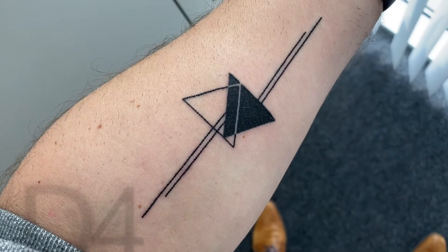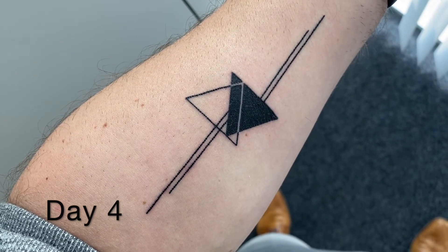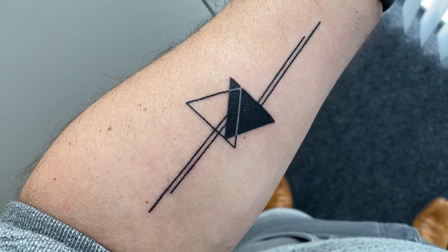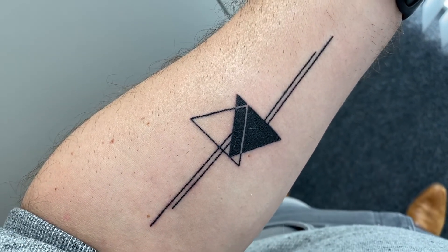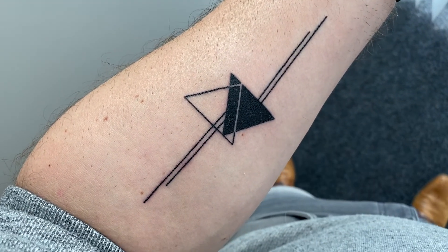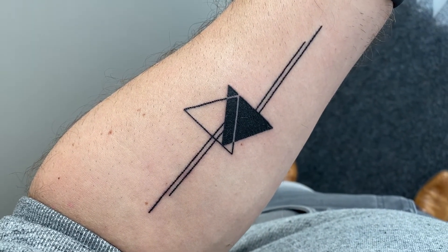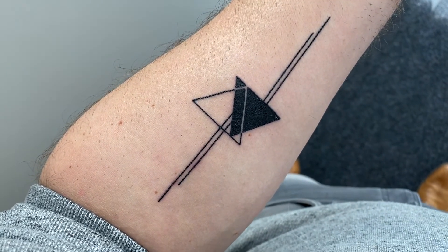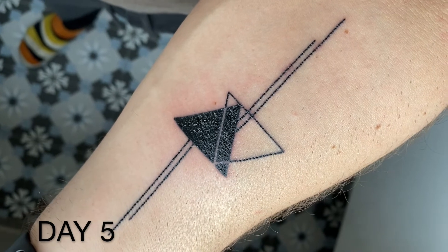So this is day four. The tattoo still looks really good, no peeling yet, but it hurts a bit — it's very sore like a burning injury still, especially in the morning when your skin is dried out. It pulls and it's not a very good feeling. But keep your skin moist at all times — just rub it with whatever ointment you use and then the skin will be flexible and it should feel better.